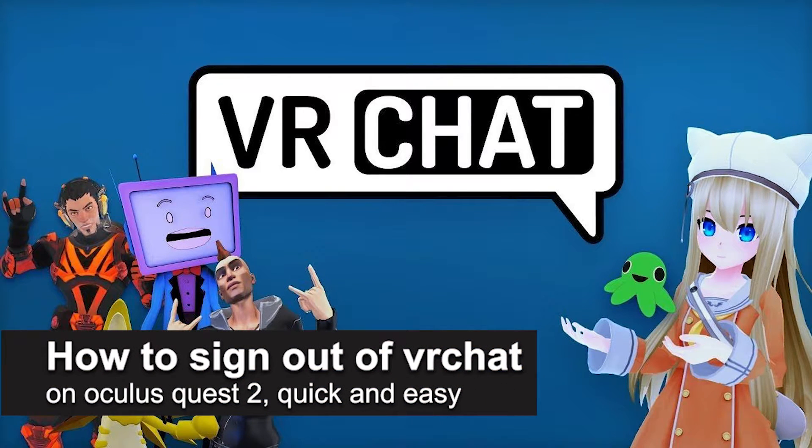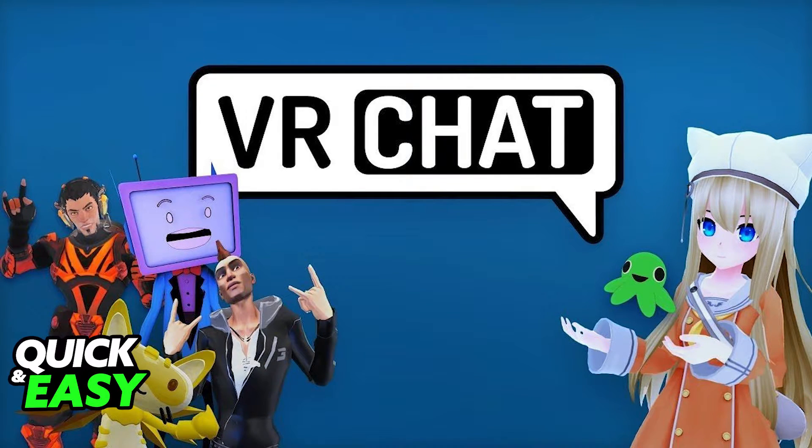In this video I'm going to teach you how to sign out of VRChat on your Oculus Quest 2. It's a very quick and easy process so make sure to follow along.